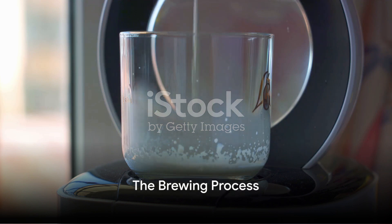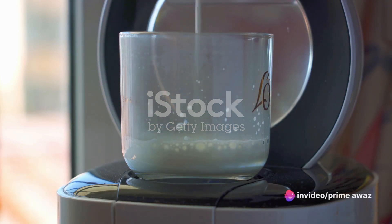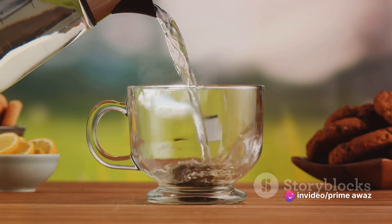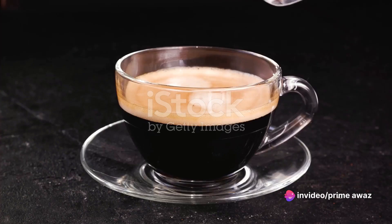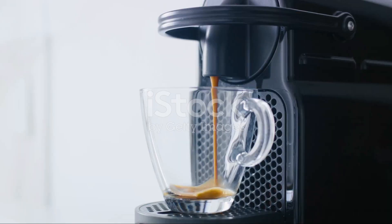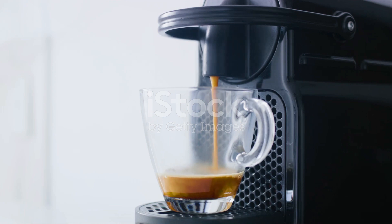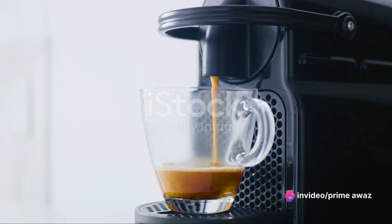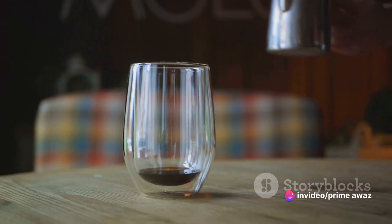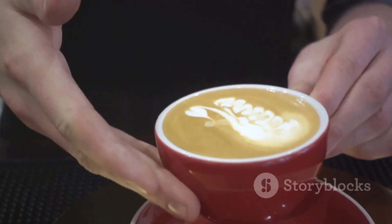The magic begins with your Nespresso machine. The first step is to insert the chai tea capsule into the machine. Yes, that's right — we're starting with chai tea, not coffee. This is the secret to a rich, spicy, and flavorful chai latte. Don't worry about the strength setting just yet; we'll get to that in a moment. Next, adjust the settings to your desired strength. If you like your chai strong, go ahead and turn that dial up. If you prefer a milder flavor, keep it on the lower side. Remember, this is your chai latte — make it to your taste.